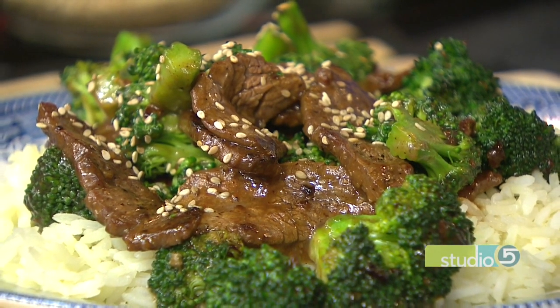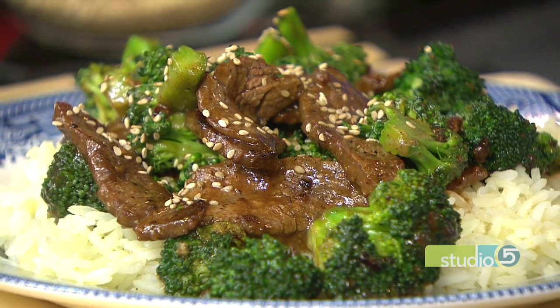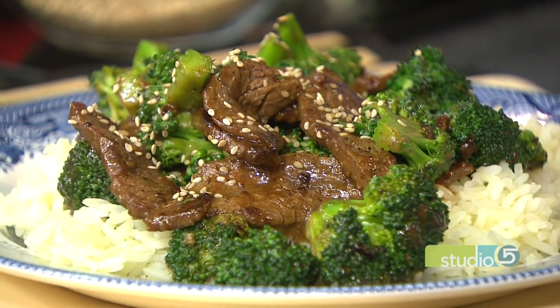It is a popular dish you can find when eating out, but we like the homemade version even better because Becky Lowe is behind it. Becky is here with a copycat broccoli beef stir-fry. Our studio coordinator Tiffany just paid you the ultimate compliment — our studio smells just like the Mandarin restaurant in Bountiful. Five-star gourmet Mandarin Chinese, and you're nailing it with the aroma today in the studio.